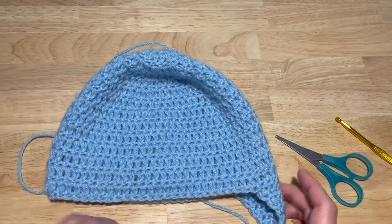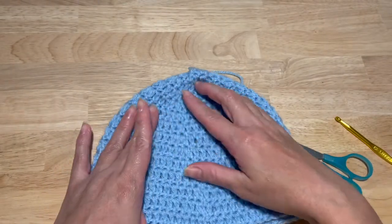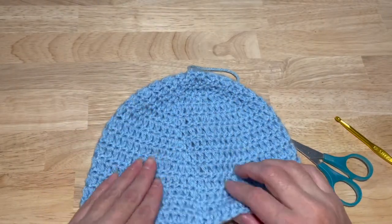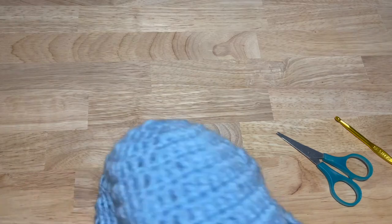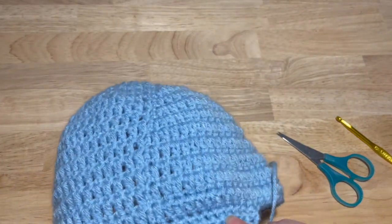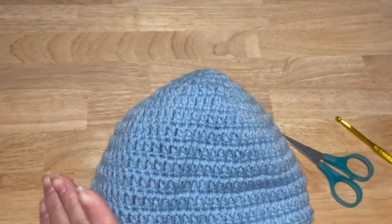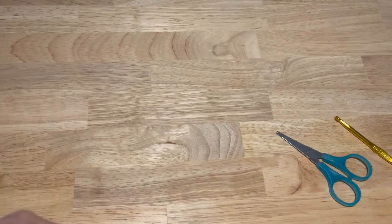Now we have to work our next ear flap. I always like to make sure that my seam — this is the seam, if you turn it right side out you will see it — I like to make sure that goes behind the ear flap so it's in the back and can't really be seen.